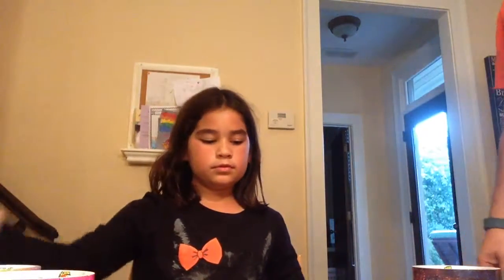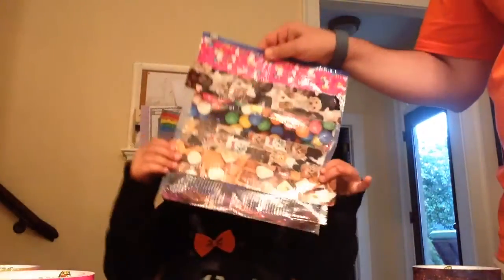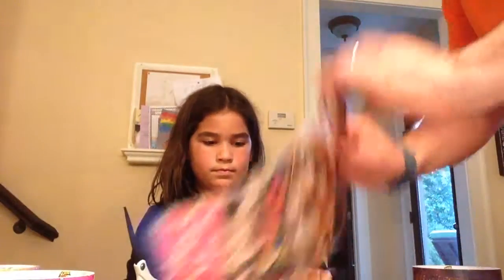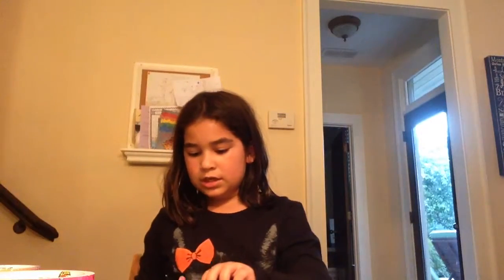That looks great. Do you want to show the people at home? That came out beautiful. Look at this. Now, what would you store in this? You could fold this under, and that way it'll be clean and it'll look good. So while you finish this, do you want to tell everybody at home what website they should check if they want to learn more? You should check AudreyChristmoose.com slash duct tape making. Alright, see you next time. Bye!